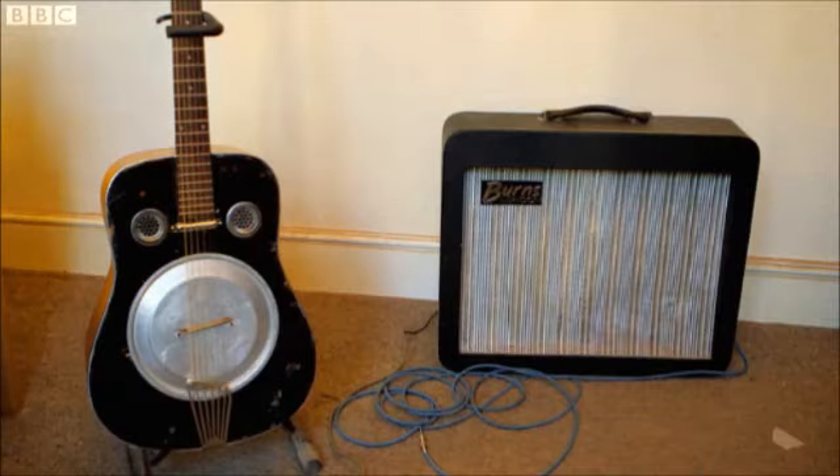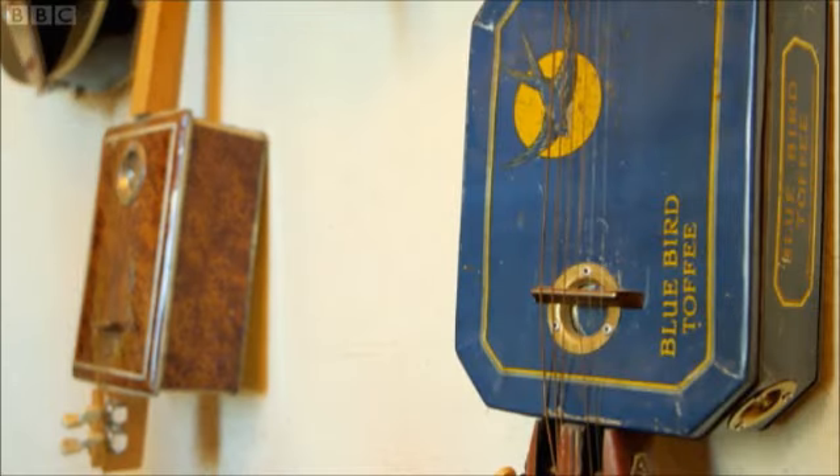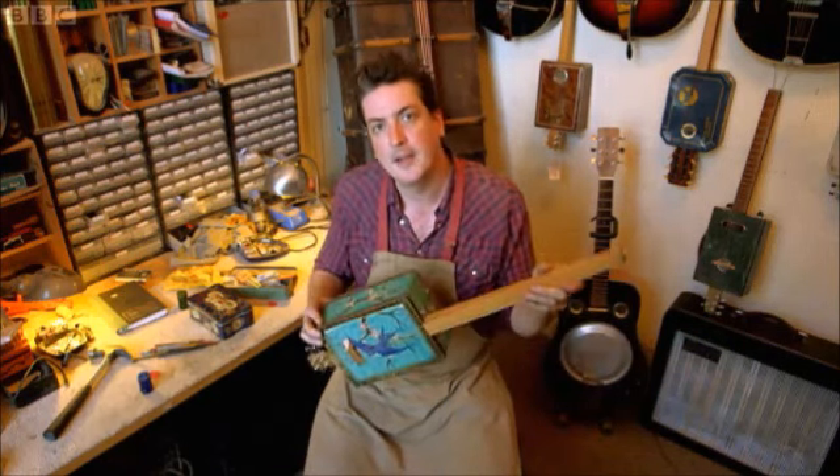Check this out. I'm John Free and I make musical instruments. Today I'll show you how to make a guitar from an old biscuit tin and a table leg.